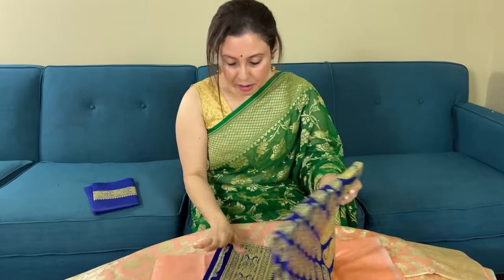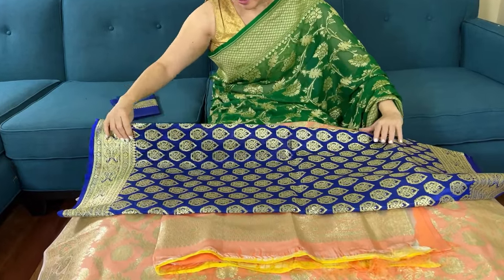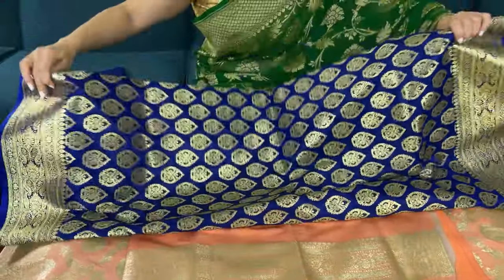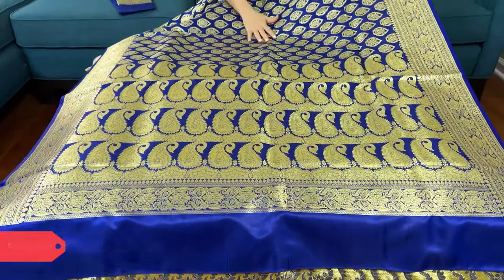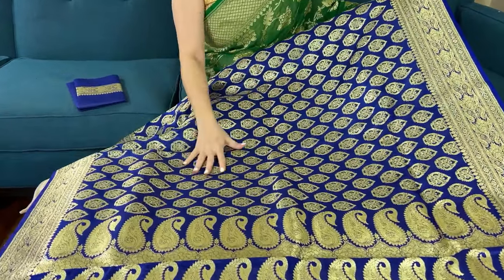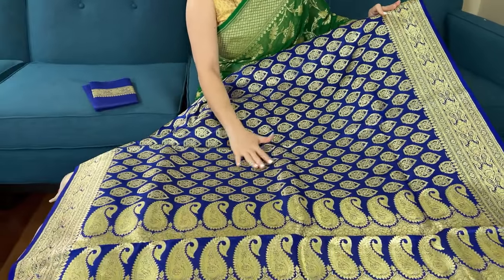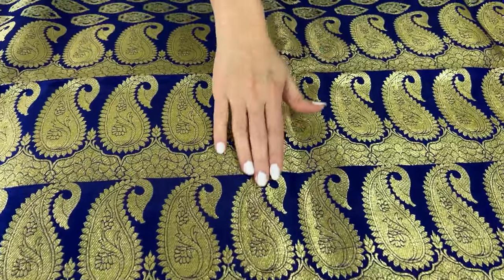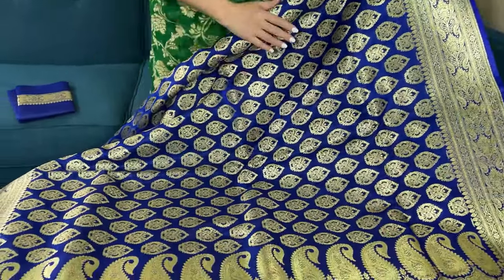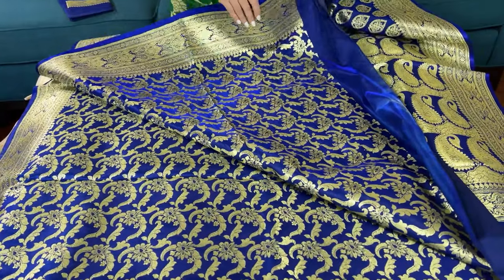This is the last saree for this video. It's a very bright color — I chose to show a bright color in this video because for the reception or any grand occasion, these are all bridal Banarasis. The base color is kind of a royal and ink blue mix, a dark blue color with gold zari. Look at this pallu — it has a paisley motif and they're all woven patterns.